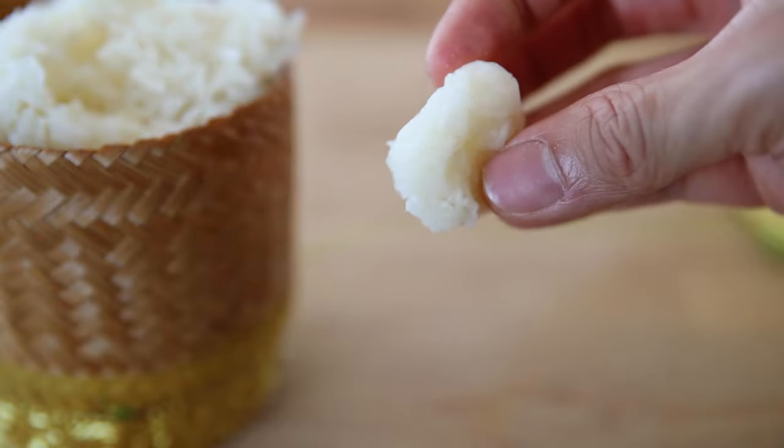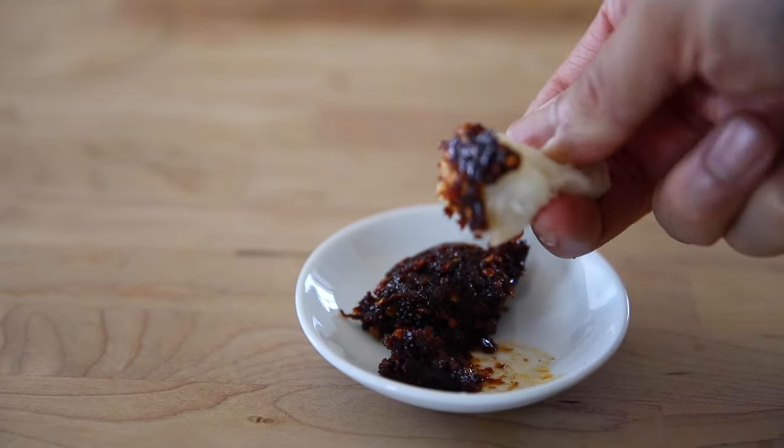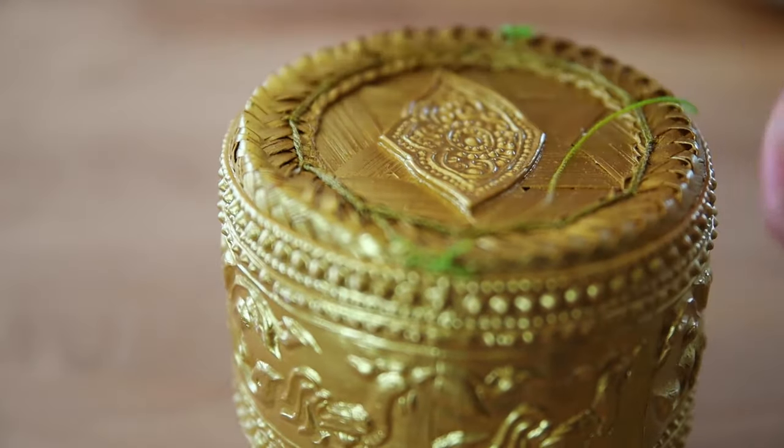How many times have you forgotten to soak sticky rice the night before and now you don't have time to wait? Well, I have the hack for you!